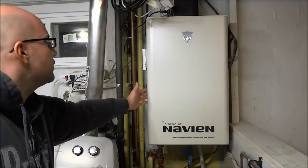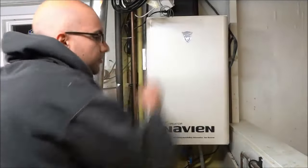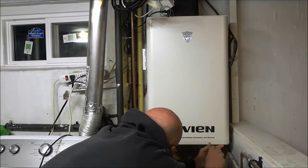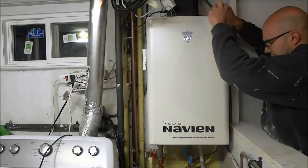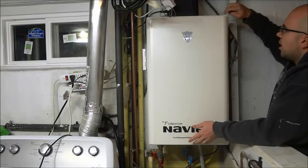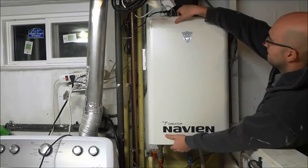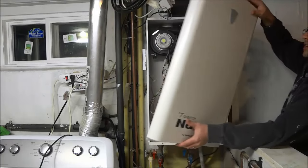The next step is to remove the front cover of the tankless water heater. In order to do that there are four screws — two screws down here and two screws up there. I have to remove those four screws and I will be able to take the cover off. Now that I have removed the four screws, I can remove the cover by prying it off, and I am carefully going to place the cover to the side.